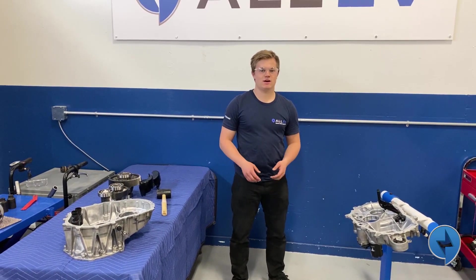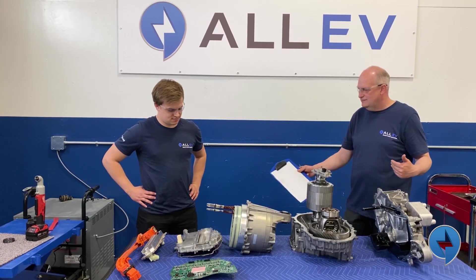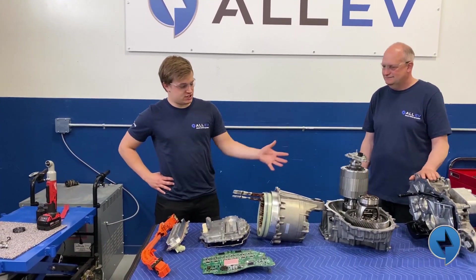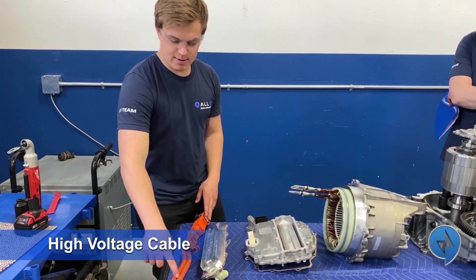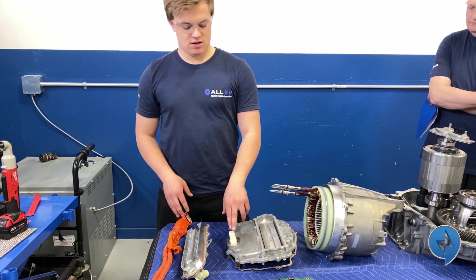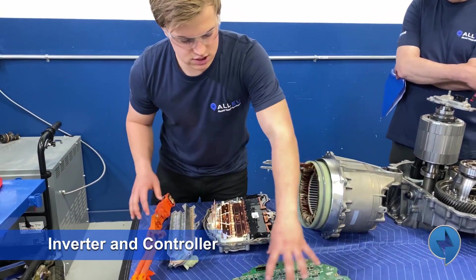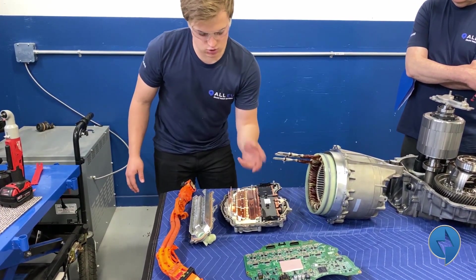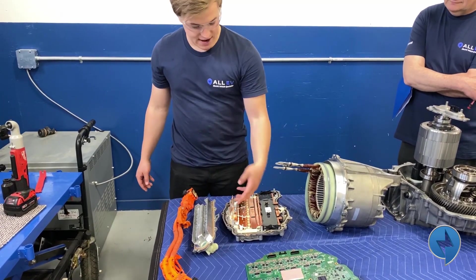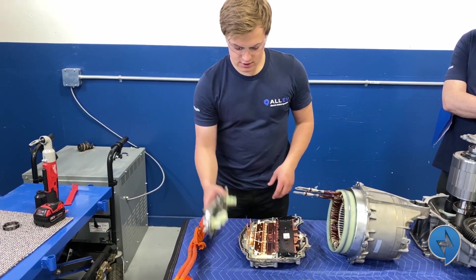We've removed every single component from this drive unit. Now I'm going to put it all on the table and tell you a little bit about how it all works. The amount of engineering that's gone into this is incredible. So I've arranged it in a way to explain how it works. Starting here, we have our high voltage cable that brings high voltage DC current to the inverter. Inside the inverter we have the brawn and the brains — this is basically the controller, and this is what inverts the DC current: it comes in, goes into a capacitor bank, and is switched back and forth to create sinusoidal waves that are then passed to the motor. We have to cool these triggering MOSFETs, and that's what this manifold does.